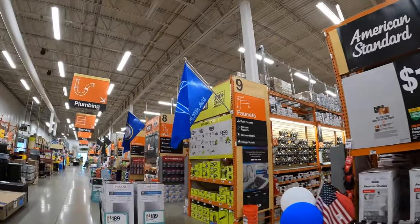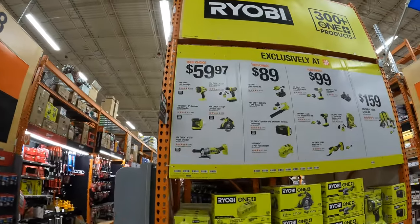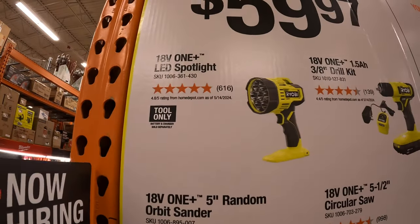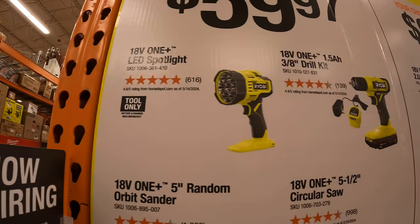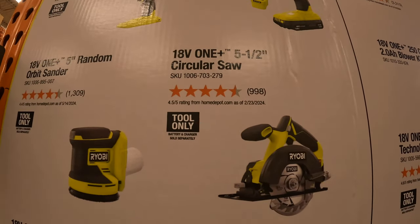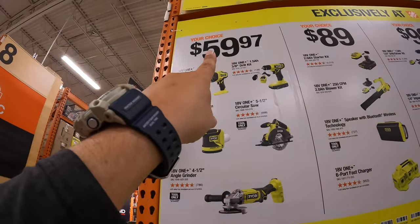They do have some Ryobi stuff over here — exclusively at Home Depot purchases. They have for $59.97, your choice from: the OnePlus LED spotlight, the 3/8-inch drill driver as a kit with a 1.5 amp hour battery and a slide-on charger, a 5.5-inch circular saw, a 5-inch random orbital sander, and a 4.5-inch angle grinder. Any of those choices is $59.97.